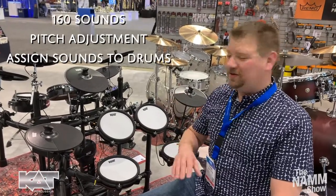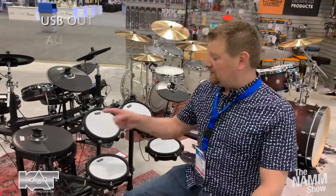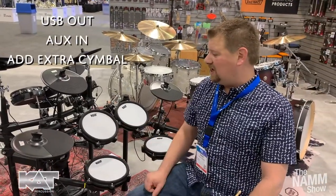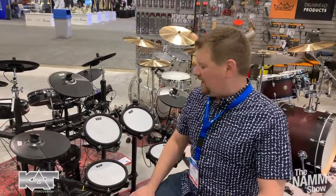You can adjust the pitch of the sounds and assign different drums to the pads — it just doesn't have memory. But it does have USB out and auxiliary in. You can also add an extra cymbal if you choose, and we'll have cymbal kits available in a little while.